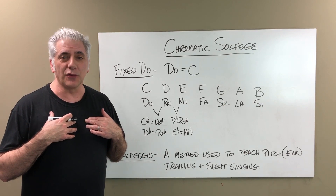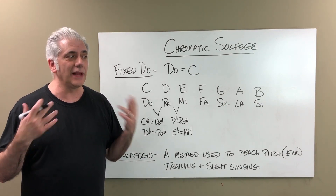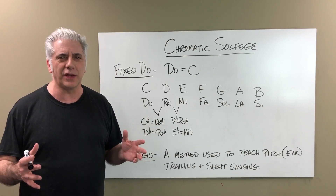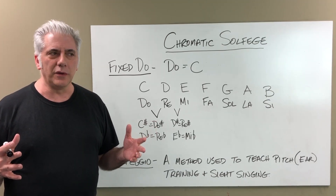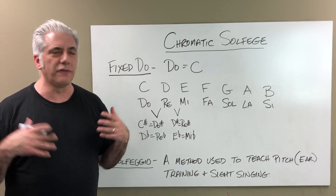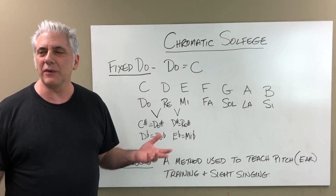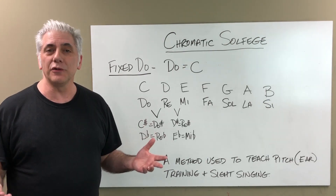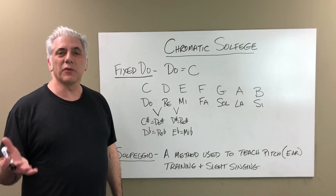I personally never studied solfege in college because the colleges I went to didn't teach it. There was a movement away from solfege at the time I was in school, and then it's come back into vogue in the last 15 to 20 years or so. But I never learned it originally — though the concept is pretty simple.